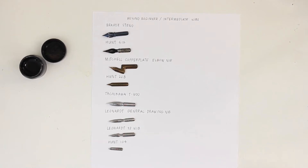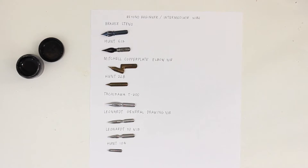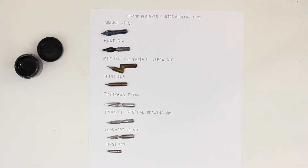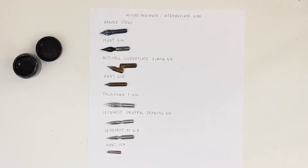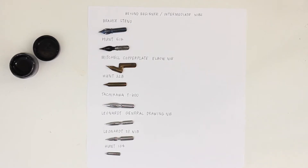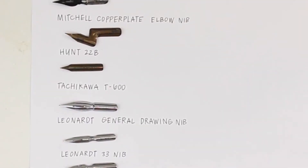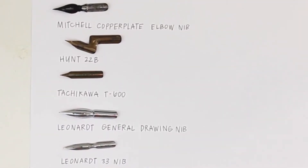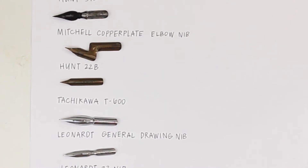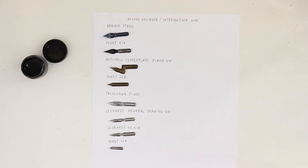Hey everyone, welcome back to my channel! Today I'm reviewing my favorite nibs for intermediate calligraphers. I hesitate to say intermediate just because beginners who are feeling brave could easily use these as well — they're not too tricky, they're just not as simple as the beginner nibs. I posted a video all about my favorite nibs for beginners; if you haven't watched that, I'll link it down in the description below along with all the nibs I'm using here.